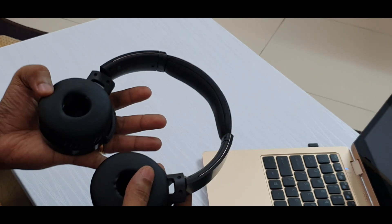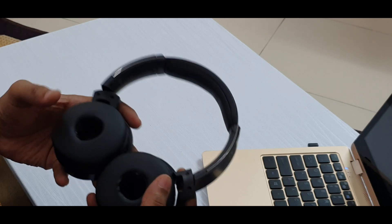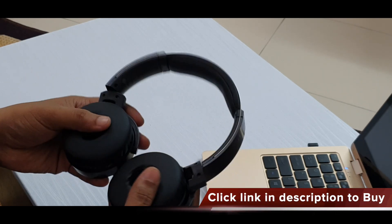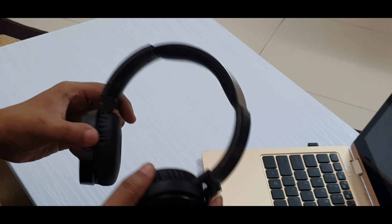BT stands for Bluetooth. The cushions are really soft and made of high quality material — it feels really soft on your ear as well, so you can wear it for a long time without any issues. There are 40mm drivers inside and it gives excellent sound.